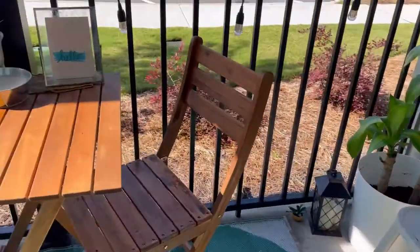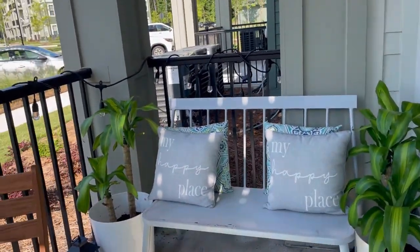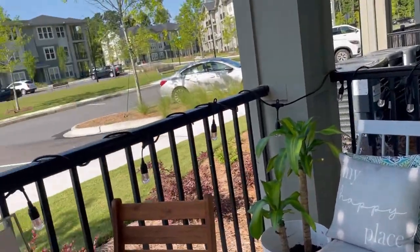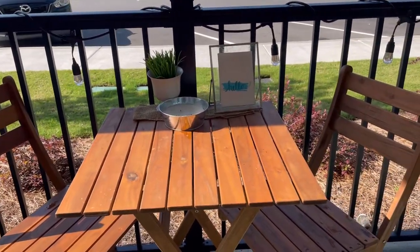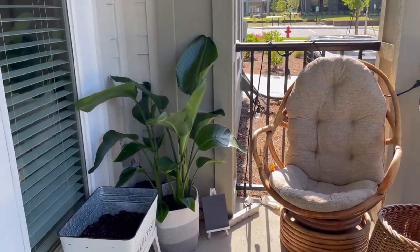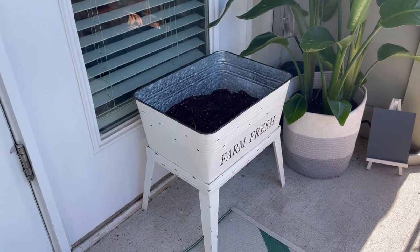Before I end this video, I'm going to give you a little patio tour. When you come out to my patio to the right, you now see my lovely bench between my mass cane plants — it's beautiful, giving me all the tropic vibes. And then front and center I have my little patio seat table set. And to the left, we have my chair that I love, my bird of paradise, and then my farm fresh basket in which I'm going to put some fruits and vegetables.